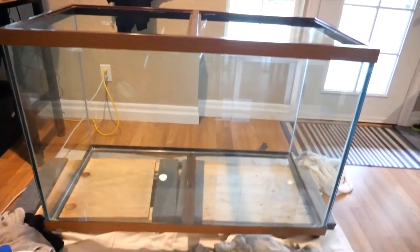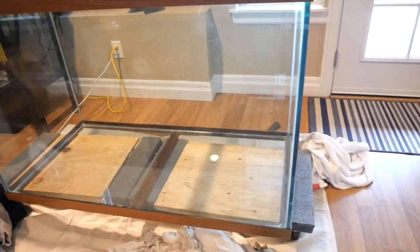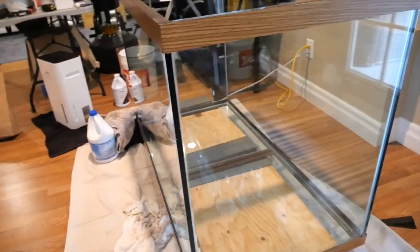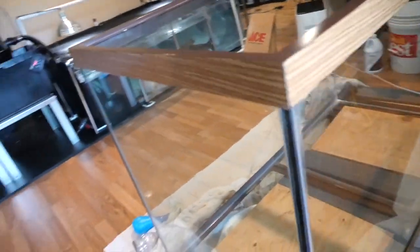All right guys, it's done. I didn't film the whole thing because it's a lot of work. I pretty much deconstructed the tank, cleaned all that muck and scum off, and take a look how clean it is. As you can see inside the tank, it is crystal clear — all that stuff on top is cleaned off, all inside is clean, you go around back, same thing, it's all clean.